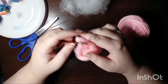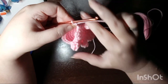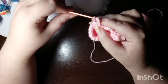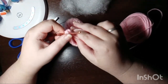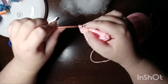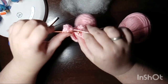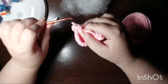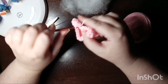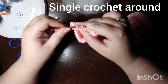Then you're going to single crochet all the way around until you reach the other side with just two stitches remaining, and we're going to do his last little bobble foot. Now we're going to do one round of single crochet to start his tail.